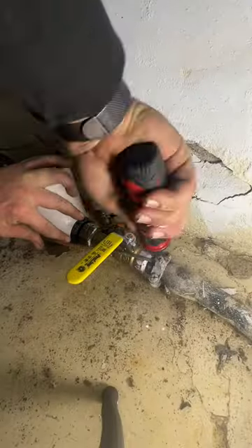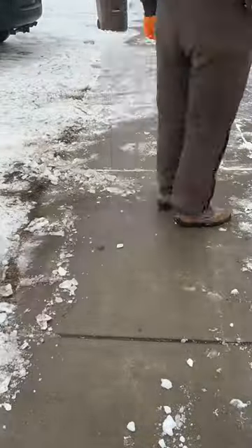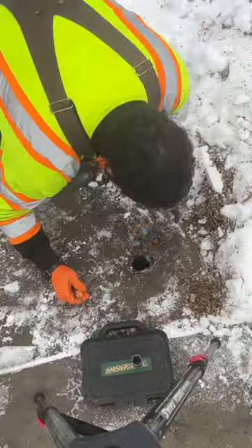Once the valve and the handle are reinstalled, we're going to reconnect this ground wire, which was for whatever reason disconnected. When the first guy came back to turn the water on, they were unable to find the valve. Dan and I had to shovel half the driveway in order to find it.